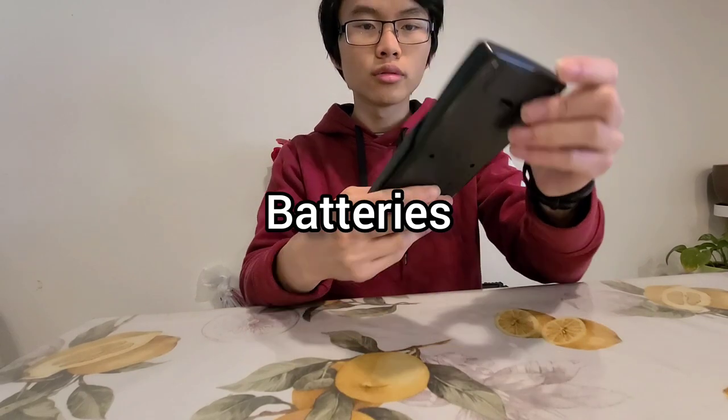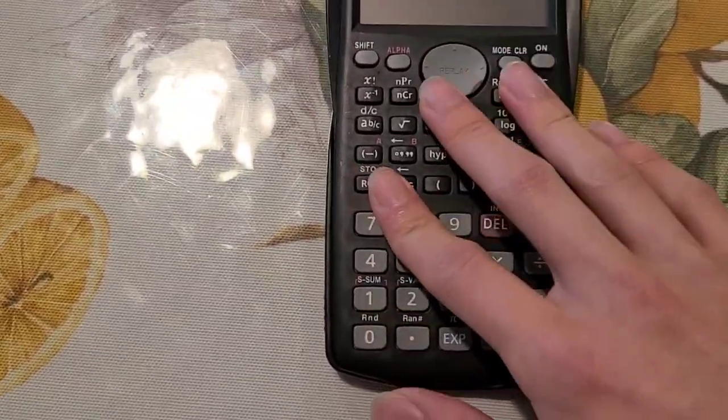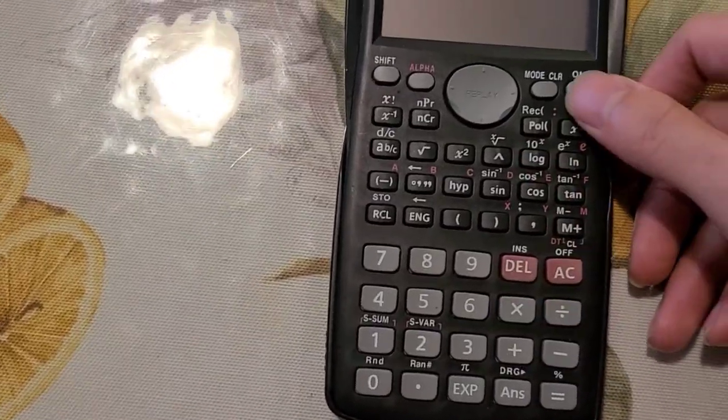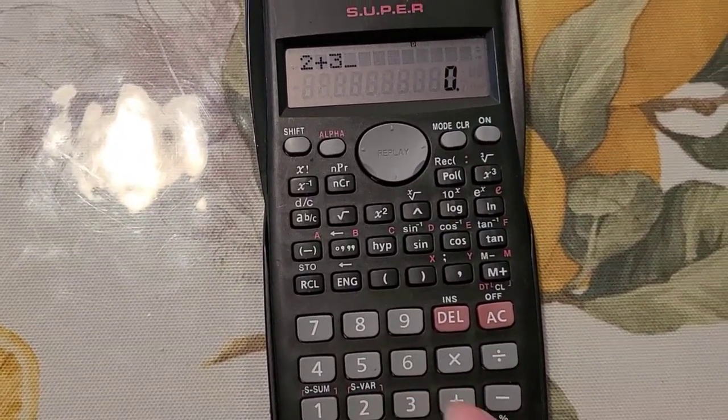It's got a case and batteries, and you open it by pushing down below. These buttons feel pretty plastic-y — they're made of plastic — but that is fine because the calculator still works.